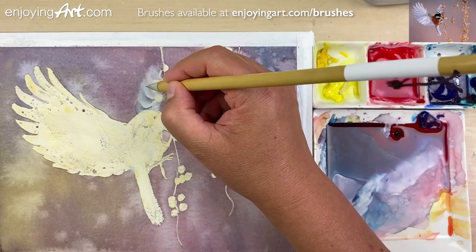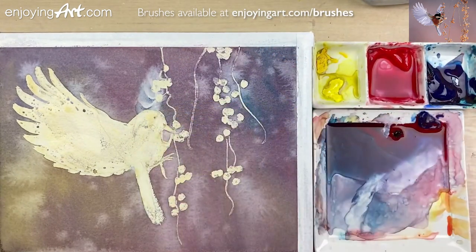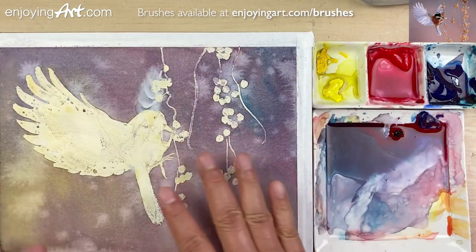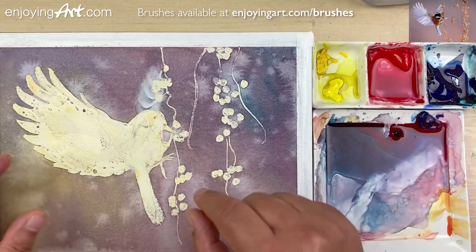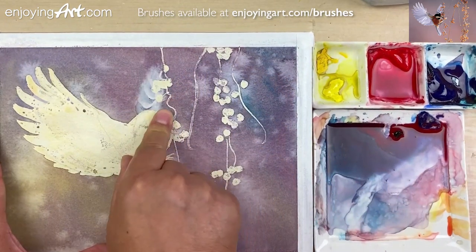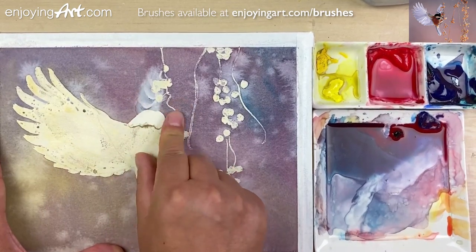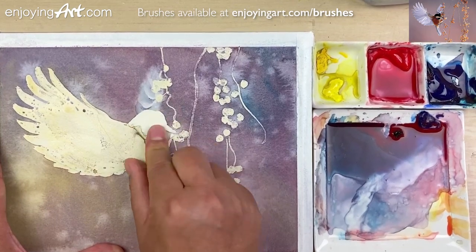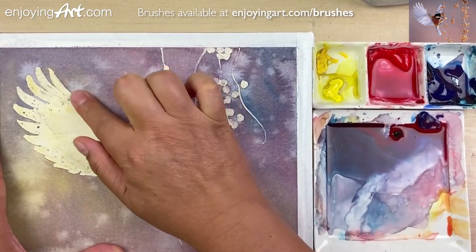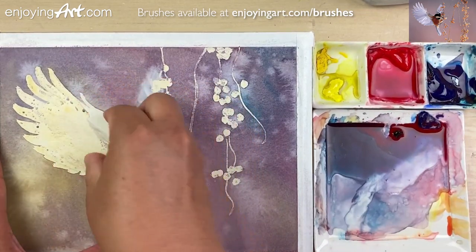Now I'm going to let it dry. Before we remove the masking fluid, making sure the whole paper is all dry. Now it's already dry — this is great. Now we're going to start lifting. I'll start from the head of the bird.